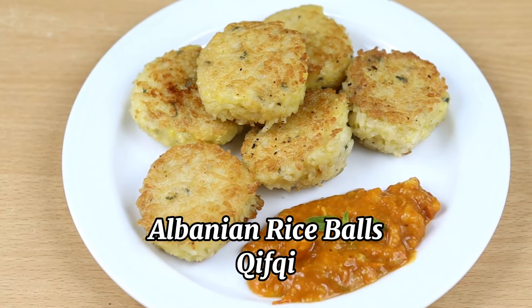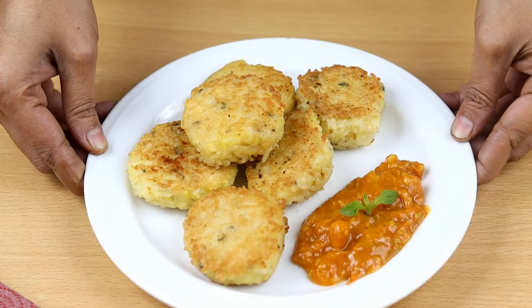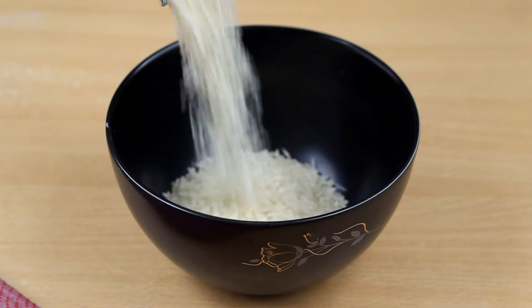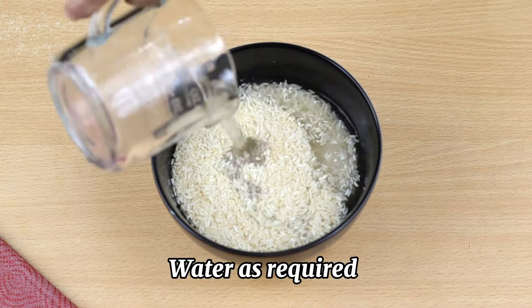Hello everyone from Cook's Corner. Today we're gonna show you how to make Albanian rice balls. Take one cup of rice and put it into a bowl. Add water as required and wash thoroughly.